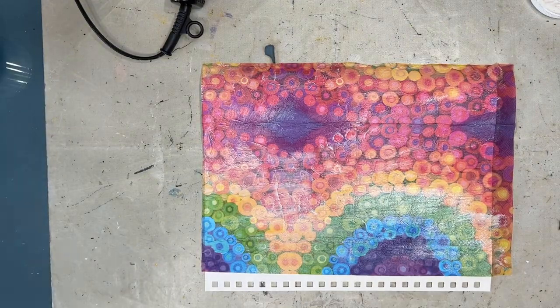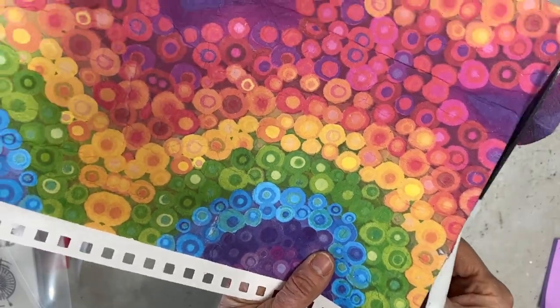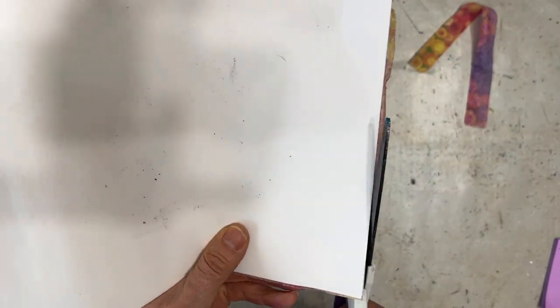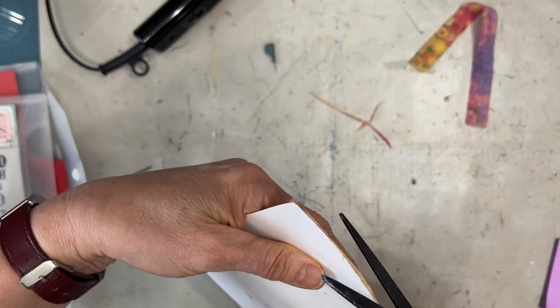I know I might be adding color or doing some other techniques, and the gesso will help with that. Now I am using my heat tool. I notice this heat tool says it can be used for embossing — the original one I bought about seven years ago didn't work for embossing. What is your experience?